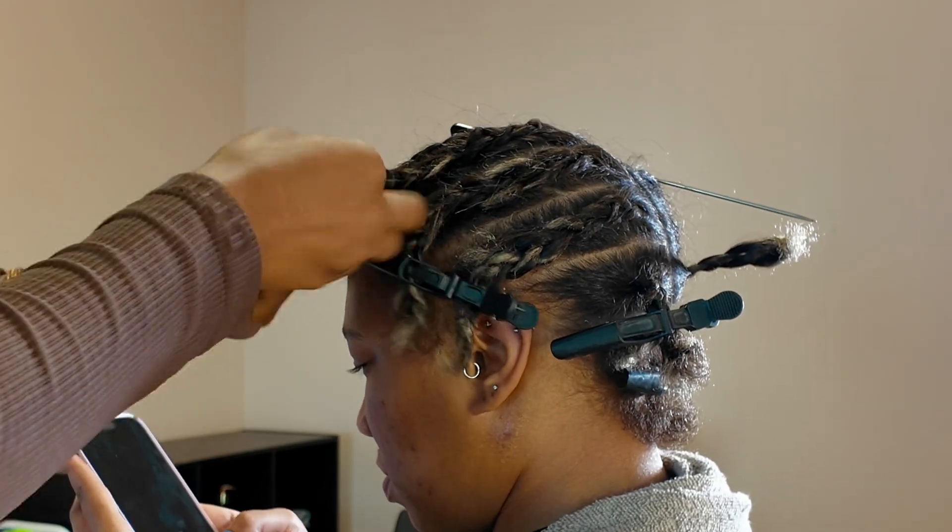Just like in actual sewing, brick layering ensures that the style can still be full and lightweight for your clients. The reason they call this brick layering is because it's similar to building a brick house — when they build brick houses, they do not put bricks on top of each other. They put them in between every other brick so it creates a staggered look, and that's exactly what brick layering does for braiding.